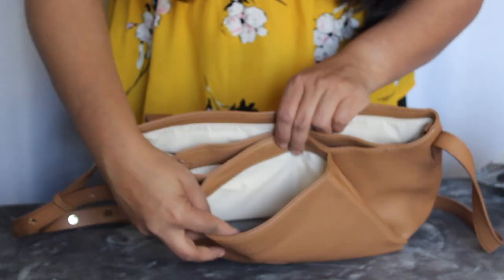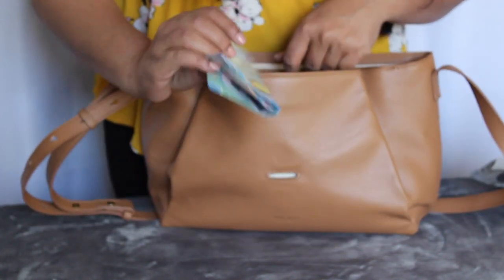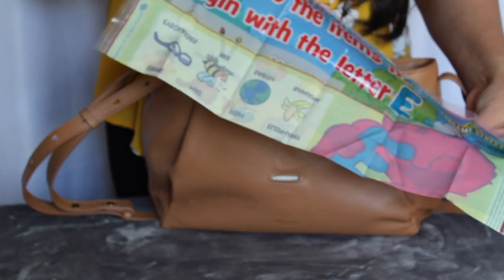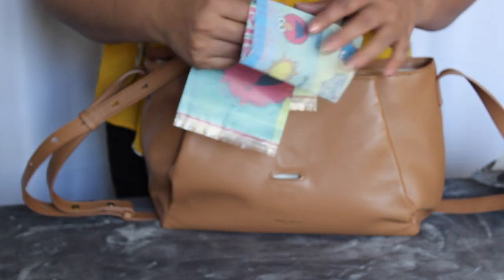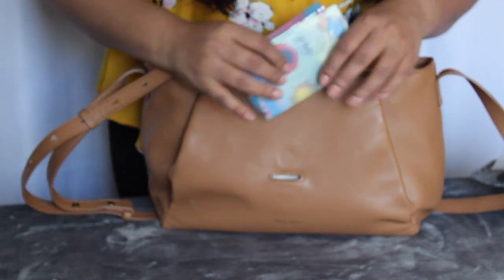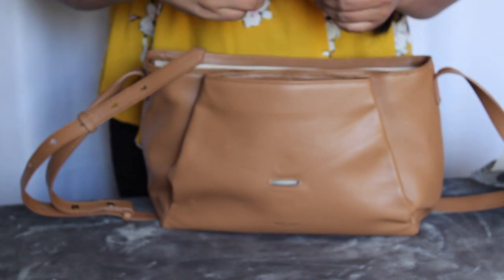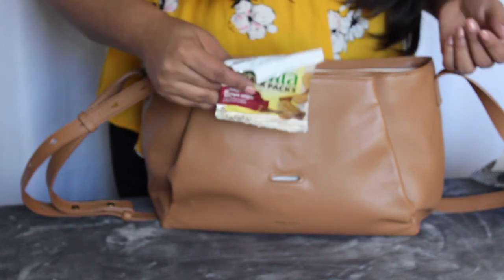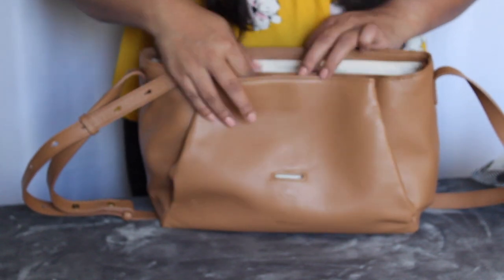In the last, smallest compartment, I've just got one of those disposable placemats, just in case we go to a restaurant. Although usually if I'm going to a restaurant I'll take a little restaurant kit, this is in here just in case we end up somewhere. And I just have a small snack pack of BelVita crackers for my daughter in case she needs a snack. And that's actually all I've got in here.